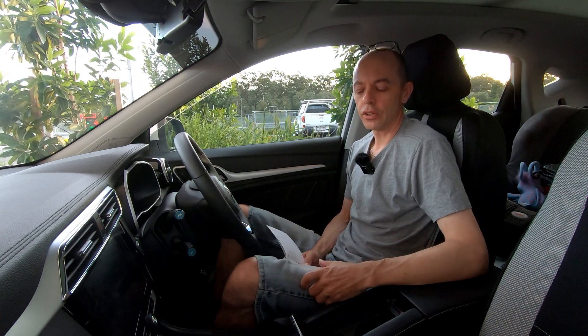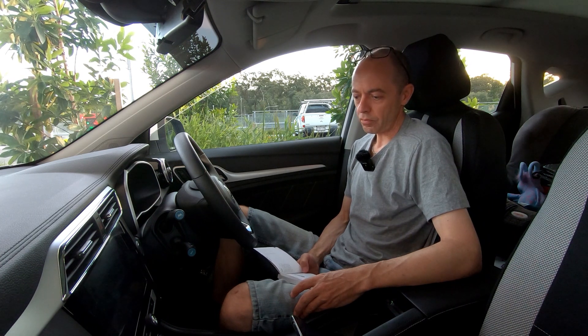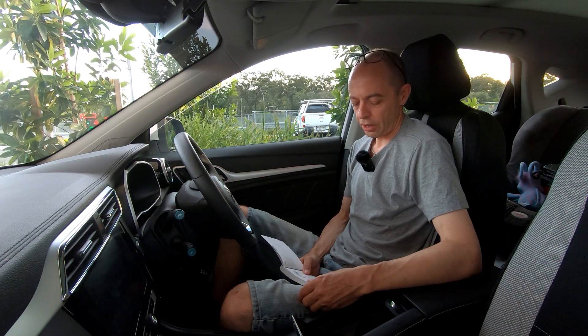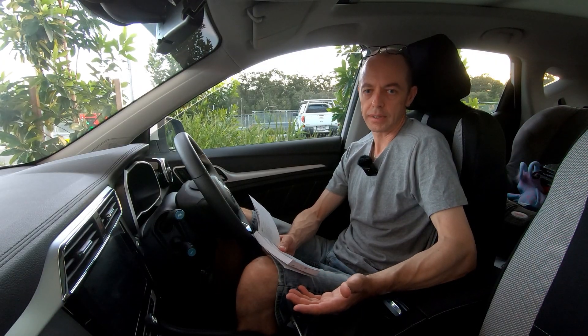The MG ZS EV is based on the petrol ZS model — they've pulled the petrol engine out and put in an electric motor and batteries, but most of the main dimensions are the same. It's a compact SUV. The overall length is 4314 millimetres, or 4.3 metres. The overall width is 1809, just over 1.8 metres. The overall height unladen — the highest possible — is 1620, just over 1.6 metres. With roof racks that's 1644, so just under 1.65 metres.